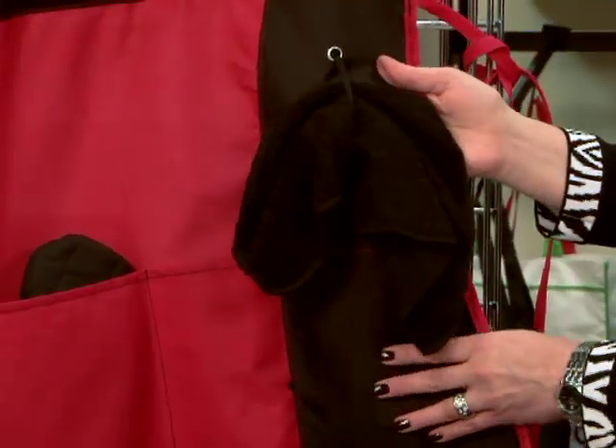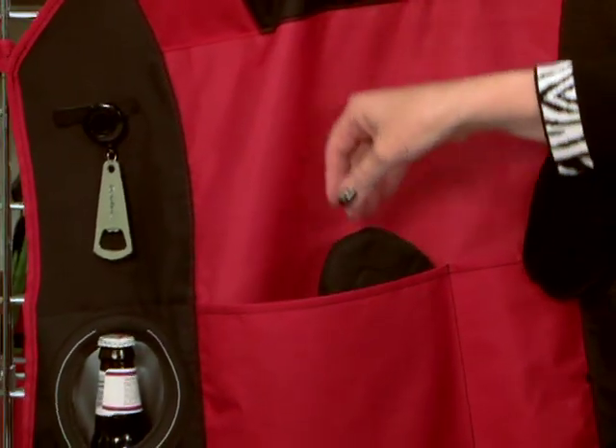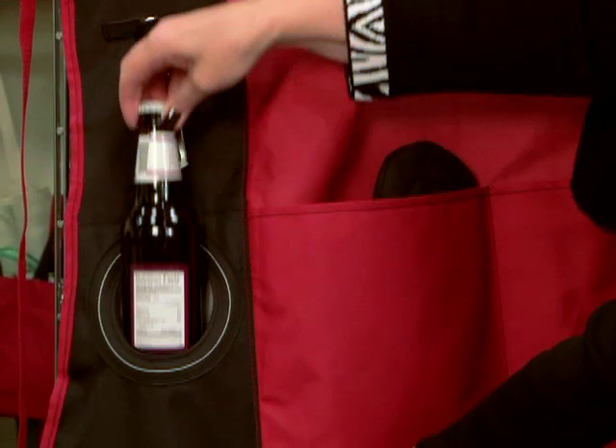This multifunction apron comes with a towel, an oven mitt, and has an insulated drink holder.